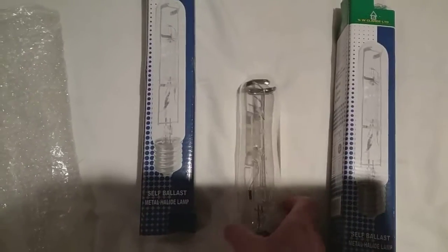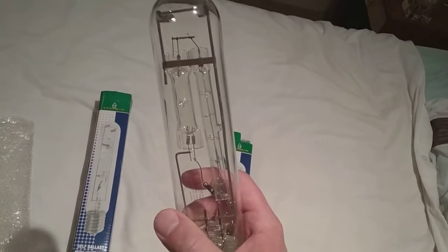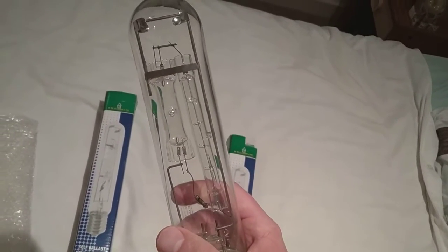I'm going to get it out now. There's its box — it's a cuboid box actually. I take its air bubble wrap off. As you can see, this one has got the mercury arc tube and the halogen tube.